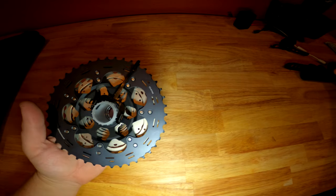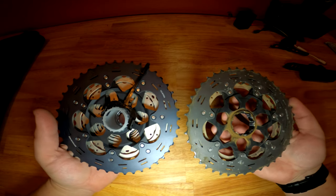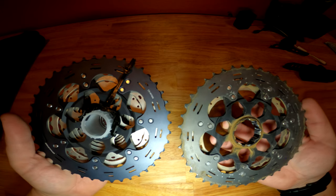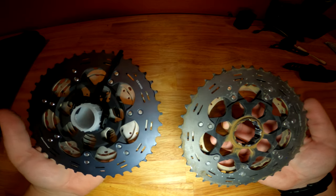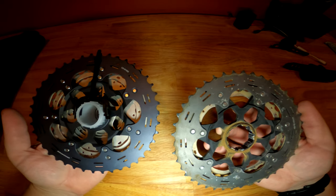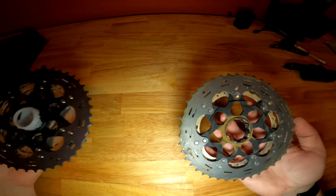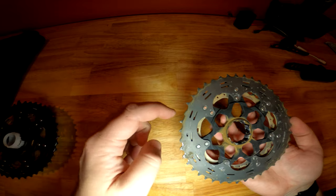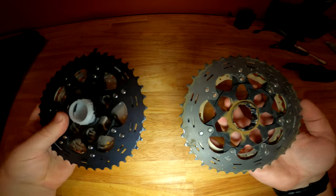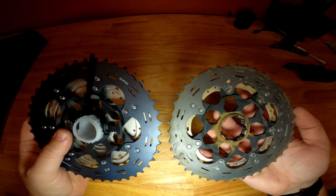First we're going to do a quick visual difference between a brand new cassette and a completely worn out cassette. See how the gears on my left are pretty squared off and the gears on my right are a bit shark-toothed. And honestly, some teeth are missing — like this one right here has completely broken off. That is a subtle way to see that your teeth have worn out on your cassette.